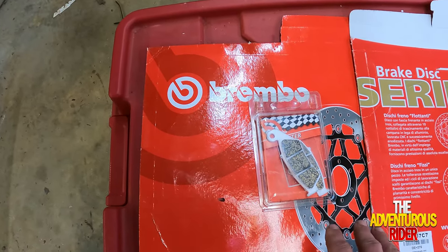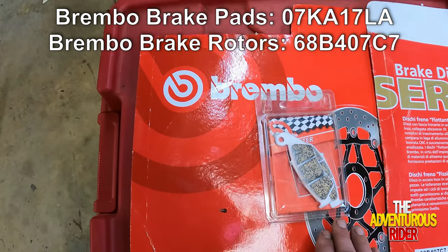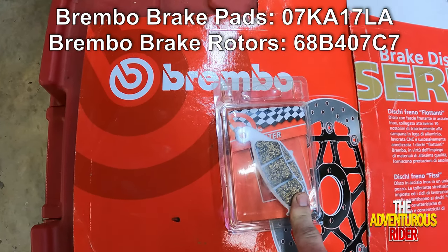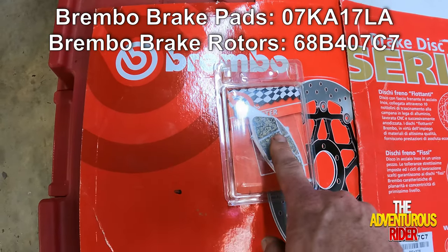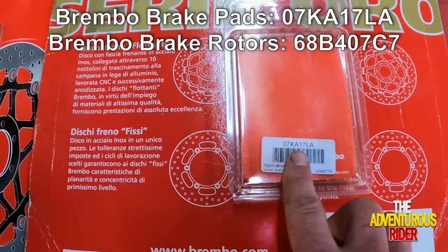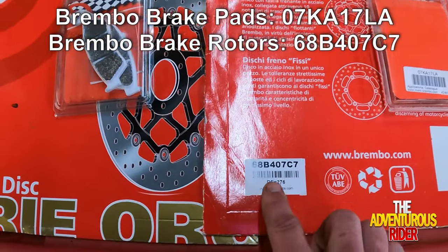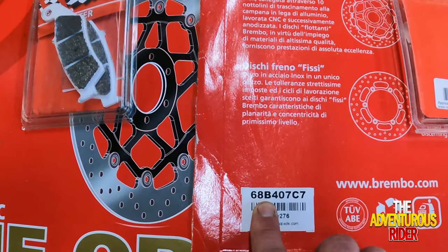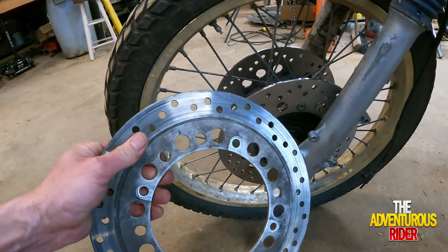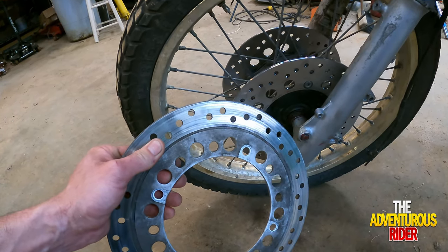Here are the brake rotors and brake pads for the front that I ordered — they are the Brembo brand. Here's what the actual pad looks like that you're going to need, at least for a '93 model. I'm not sure if other models look different, but this is the one that I needed, and here is the part number. On your rotor for the front, I'm going to use this part number right here. It looks very similar to what I'd assume is going to be factory, but I'm not 100% sure on that.